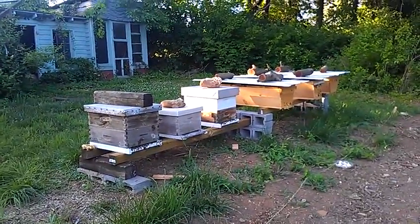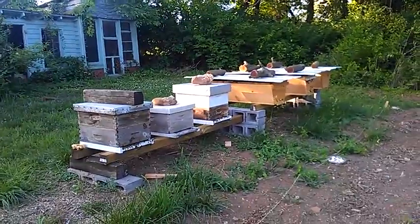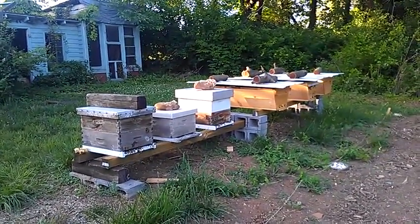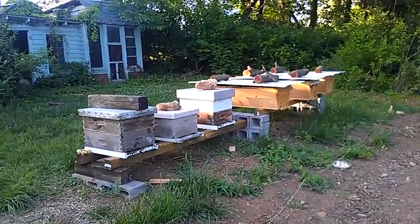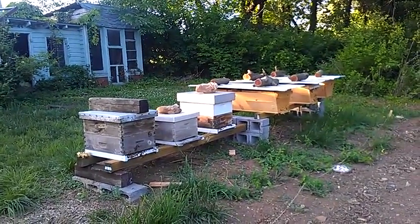I'm going to do an anecdotal comparison between my Langstroth hives and my top bar hives that I have sitting right next to each other. This is my first year running top bar hives. I've had Langstroth hives on and off for the last 10 years or so. I just wanted to give top bars a try.